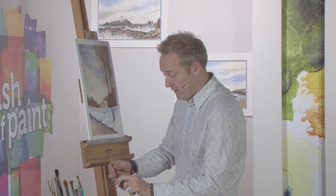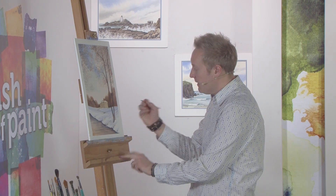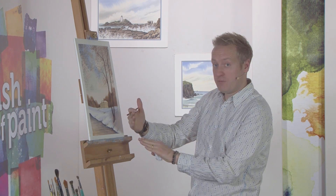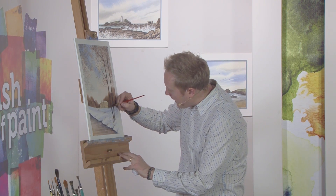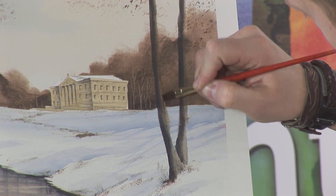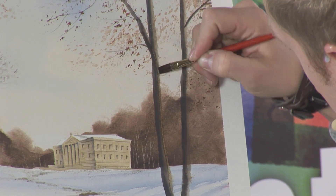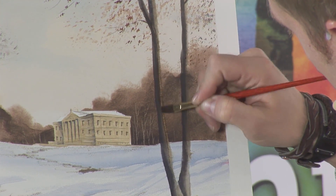The smaller brush is perfect for the trees. Again, clean it, give it a gentle squeeze so you've got just a little bit of water on the brush. Now, the light's coming from the right-hand side, so I'll go up the side of that tree. This paint's been on there quite some time, and I can actually go up and lift colour off the side of that tree.